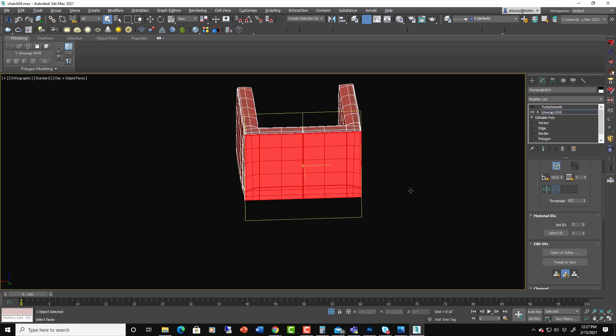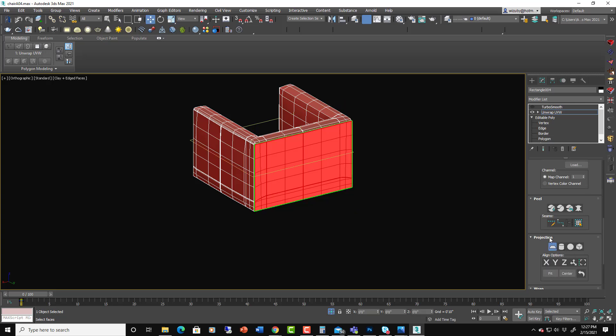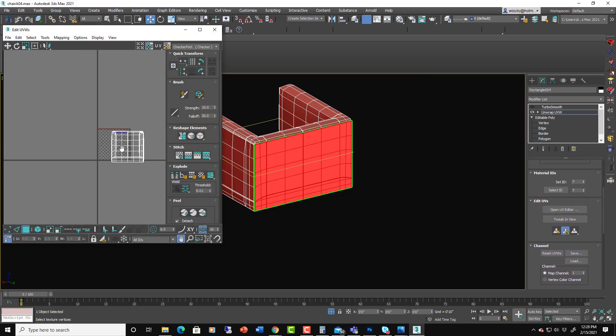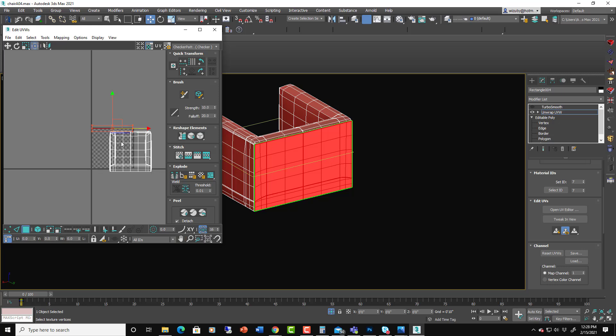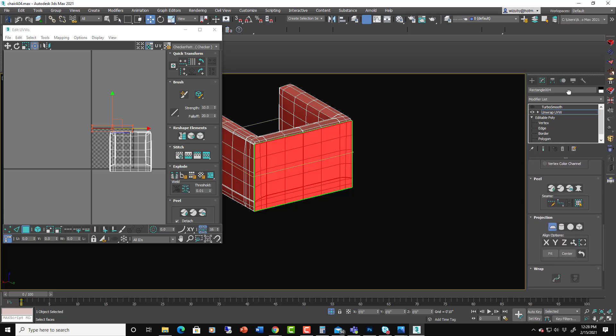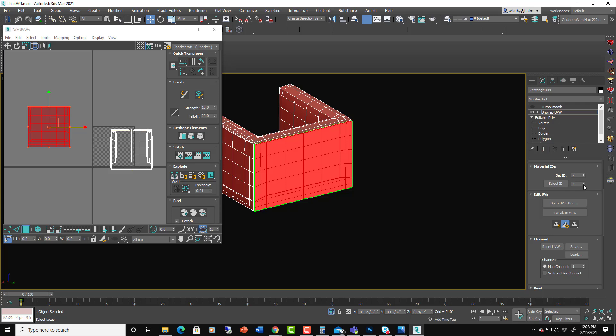Since we're in here we can select IDs — for example select ID 7 — and then break that away by hitting planar map. If you open the UV editor you can see our whole chair, and we just broke away this planar map which maps it into a single UVW tile and separates it from the rest. It makes what I call a shell — its own fabric panel, detached from the rest of the chair. Align it on the Y axis.